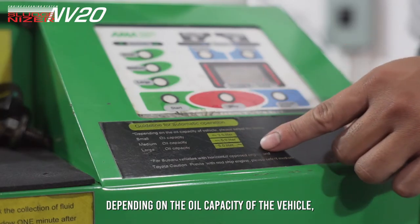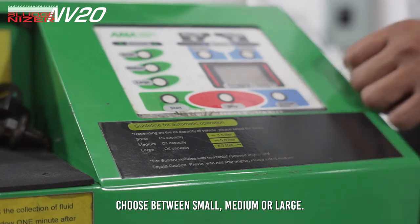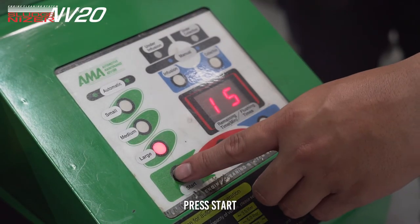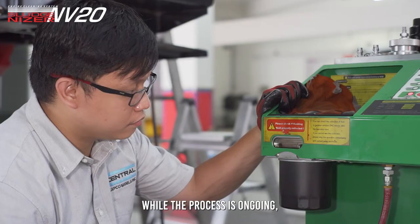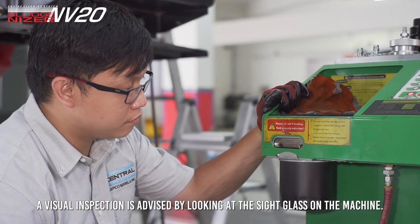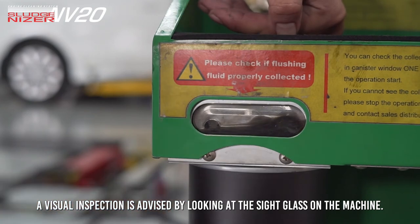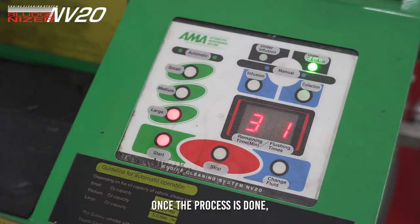Depending on the oil capacity of the vehicle, choose between small, medium, or large. Press Start. While the process is ongoing, a visual inspection is advised by looking at the sight glass on the machine. Once the process is done, the machine automatically stops.